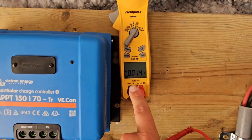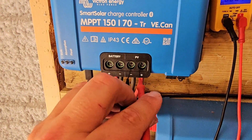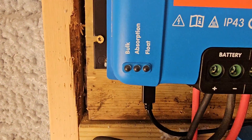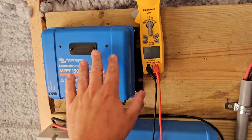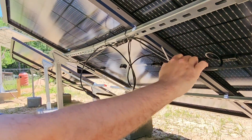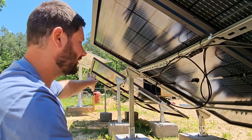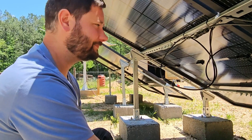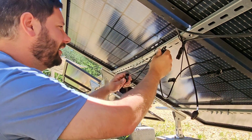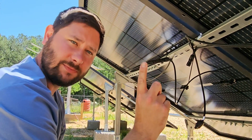Now we're going to read that voltage again and then unplug some panels. Meter on volts DC — take the meter lead and put it on the PV terminals. 179 volts — you can see it says absorption and float right now. Let's go ahead and unplug some panels and then recheck the voltage. I'm going to disconnect this panel right here — the two MC4 connectors that connect to this panel — disconnect both of those, and I'll have three panels connected. We're going to see how that changes the voltage. Now I've got those two connectors disconnected from this panel, isolating it from the rest of the array.